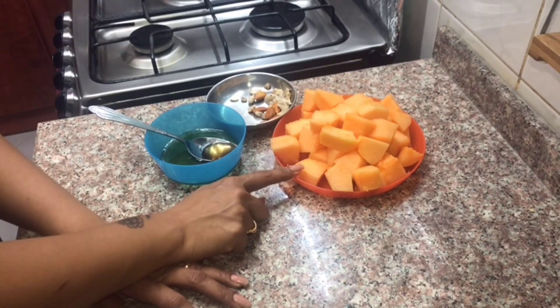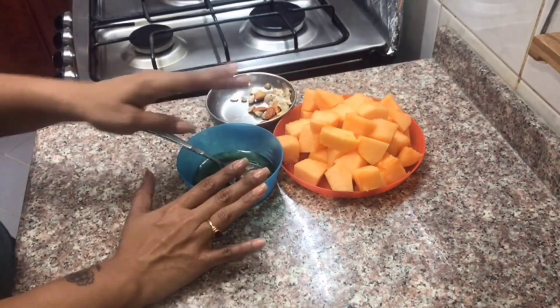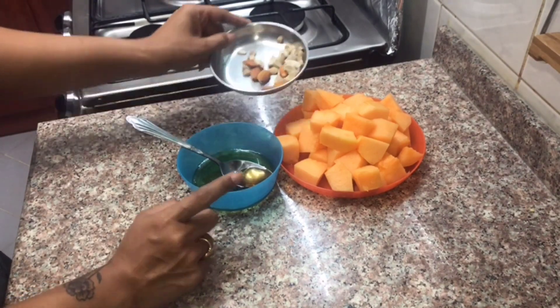I have a sweet melon. If we are healthy, I will use sugar and honey. I will soak 6 badam, 6 cashews and bellas.